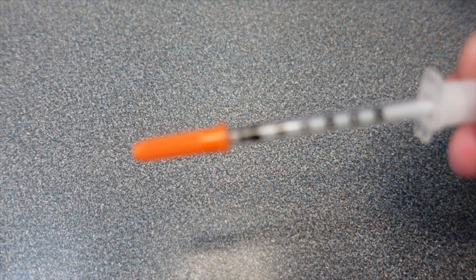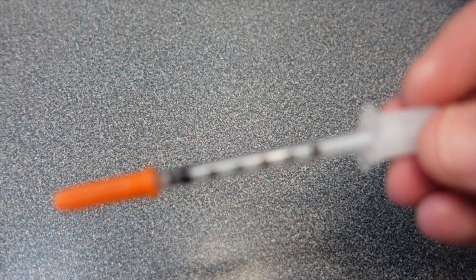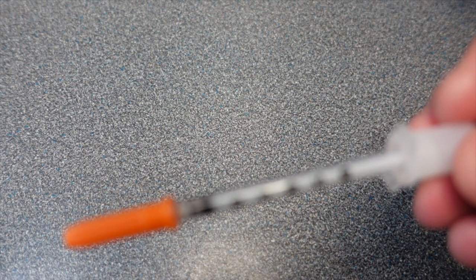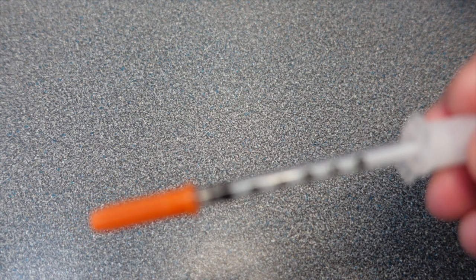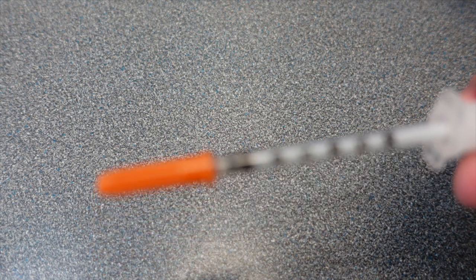For your actual injection, I use these insulin needles. This is a three-tenths milliliter needle and it's a 31 gauge.